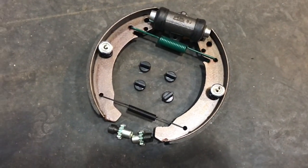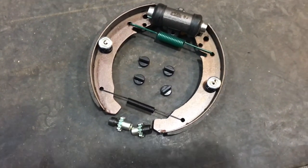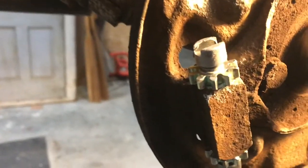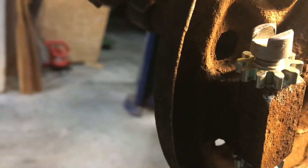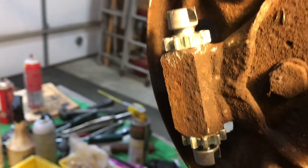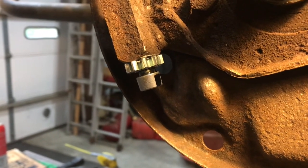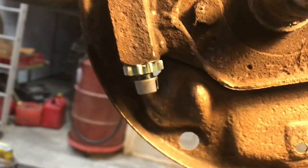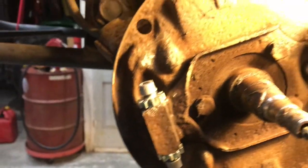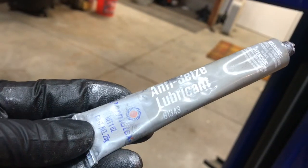There are all the new brake components ready to go in: new set of shoes, all the springs, retainers, inspection plugs, wheel cylinders, and adjusters. Something to note on those brake adjusters — the adjuster screws are not symmetrical. The notch is deeper on the inner side, which corresponds to the shape of the brake shoes, so it's good to note that it's oriented correctly. These are all liberally coated in a high-temperature anti-seize paste to make future adjustment easier. I'm using Permatex 81343.